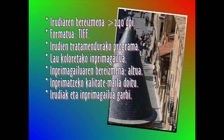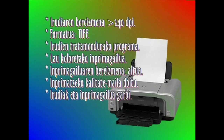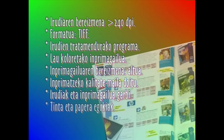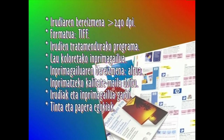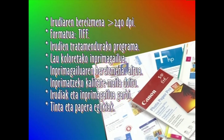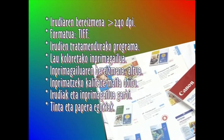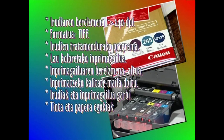Esan dugu lehenago ere irudiak garbi-garbiak egon behar dutela. Irudiak kopiatzeko papera daukagun imprimagailuaren arabera erostea gomendatzen da. Fabrikatzaileek emaitzarik onenak imprimagailuarentzat bereziki aholkatutako tinta eta paperak erabiliz lortzen direla esaten dute.